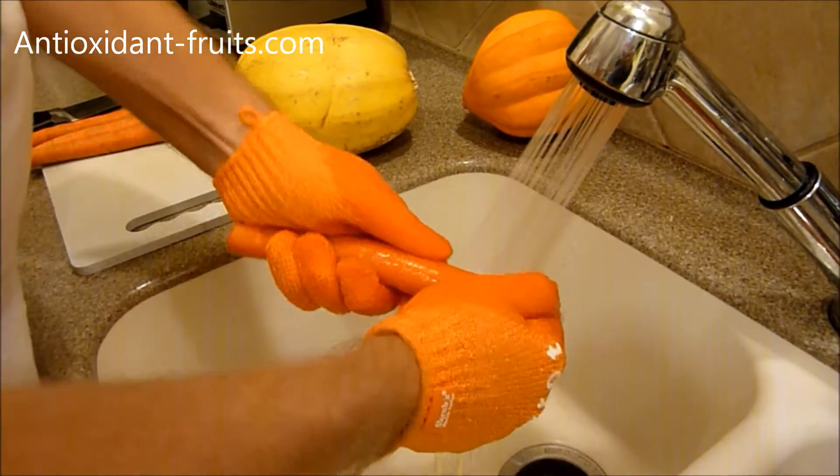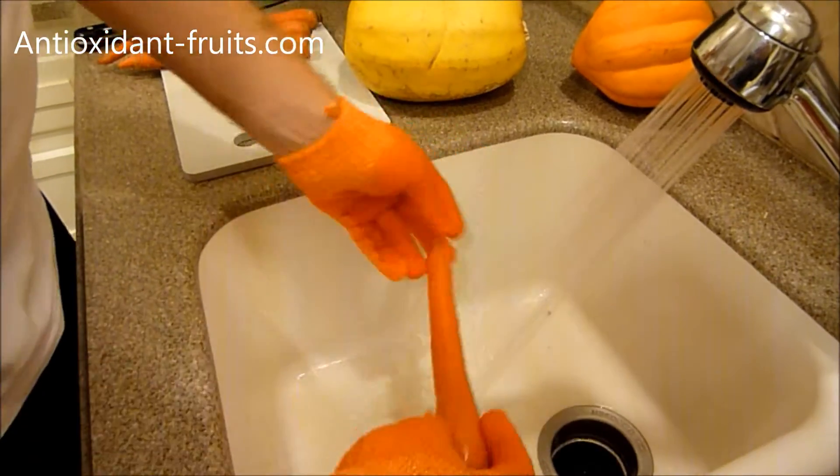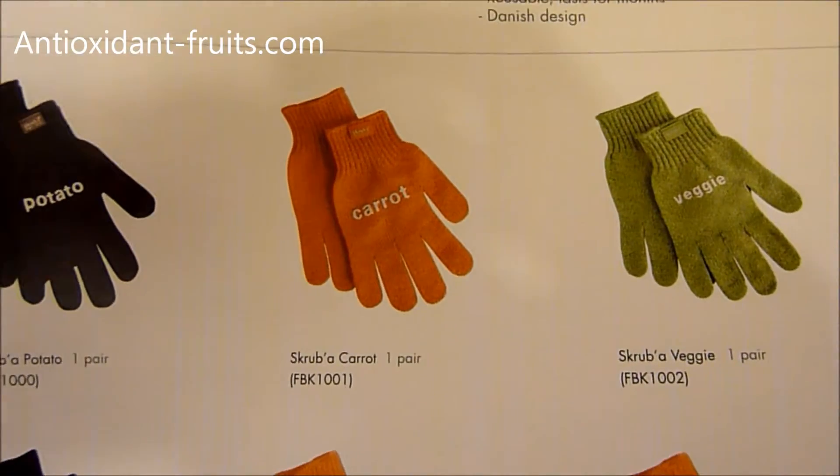It comes in a brown color which is potato, the orange color which is carrot. You can use all three gloves — here they are: the potato, carrot, and veggie.